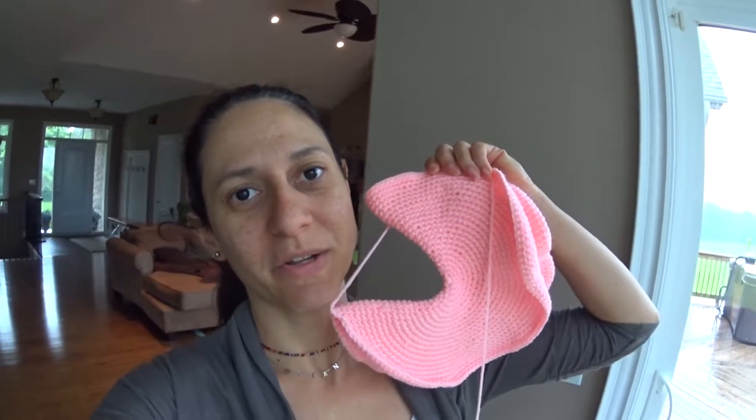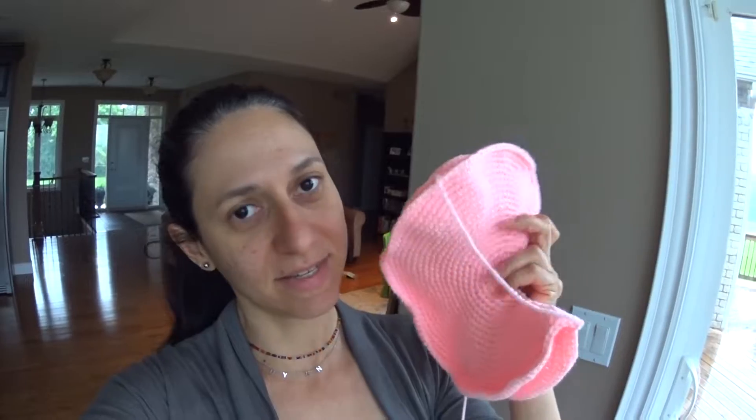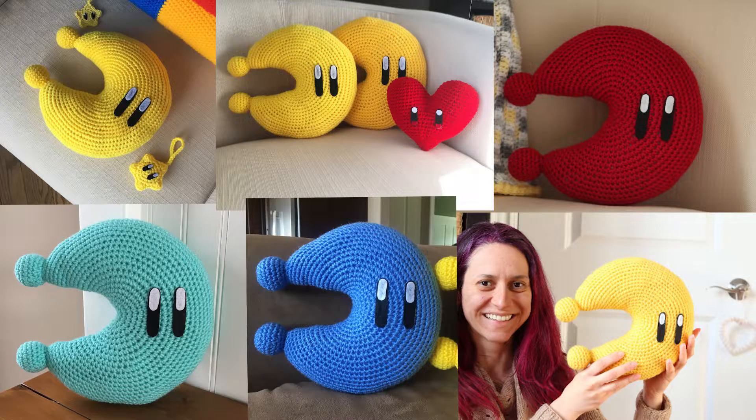I'm really sorry if the video is dark. So this part of the power moon is ready. It's kind of a circle, and then when I fold it in half, we have a moon — a crescent. And then I just have to sew it around here to close it and fill it with fiberfill.